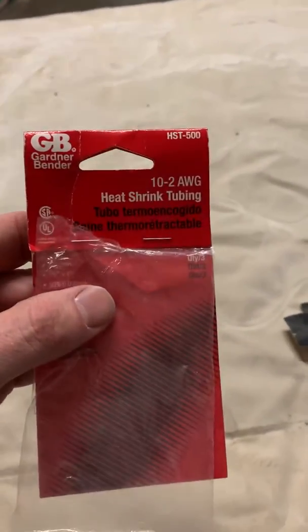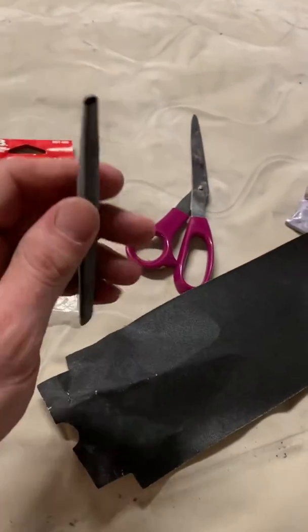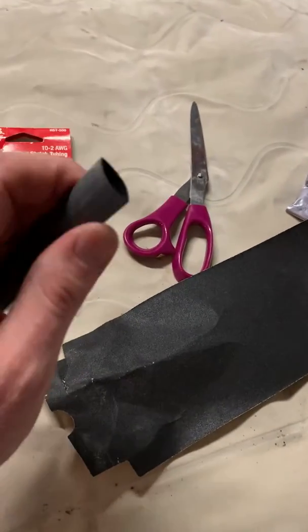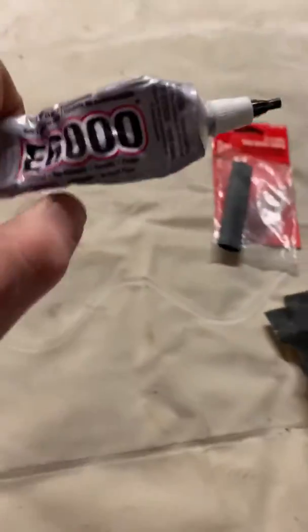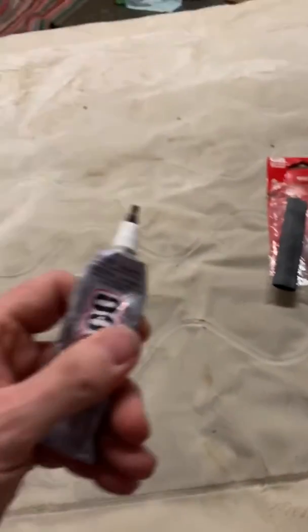I had this heat shrink tubing. I cut it and slid it on one side to open it up and made a patch. I used some E6000 epoxy — I think it's for plastics — and it takes about 24 hours to dry.